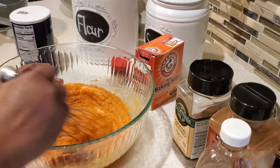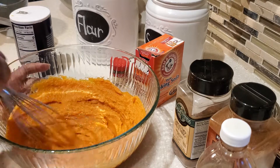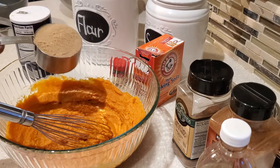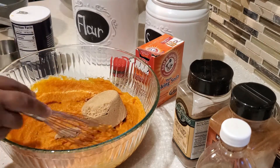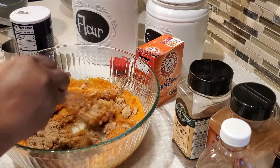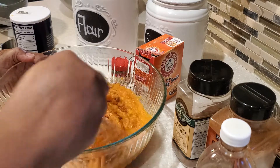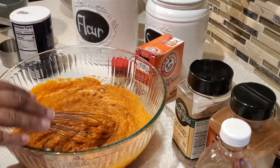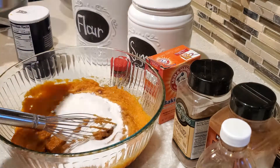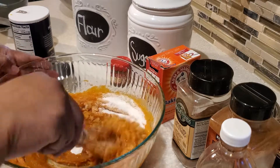That melted butter really does something special to these muffins. Once you've done a nice mix and incorporated it, we're going to add in our sugars. We're using light brown sugar — three-fourths of a cup — give that a nice stir, then add in granulated sugar — also three-fourths of a cup — and give everything a really good stir.